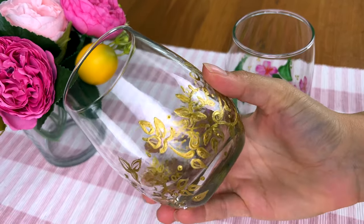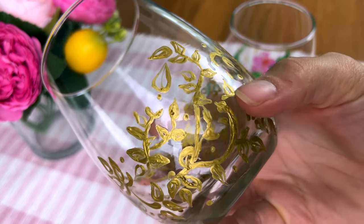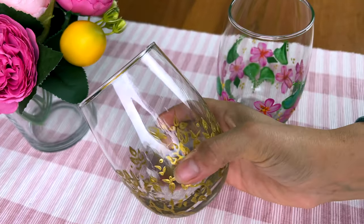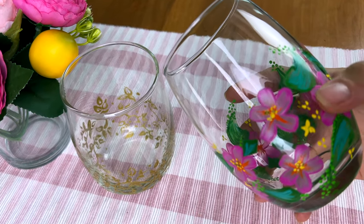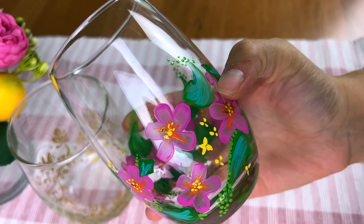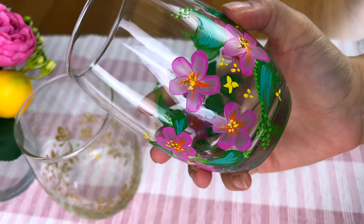Here they are out of the dishwasher — I love how they look. Everything is hardened and dried on there. The texture of the gold lines is a little more visible when you use a toothpick instead of a paintbrush, but all in all it's still beautiful. I just adore the tropical one — it turned out so pretty. I had a little gold in the center of the flowers and I can't wait to use them.